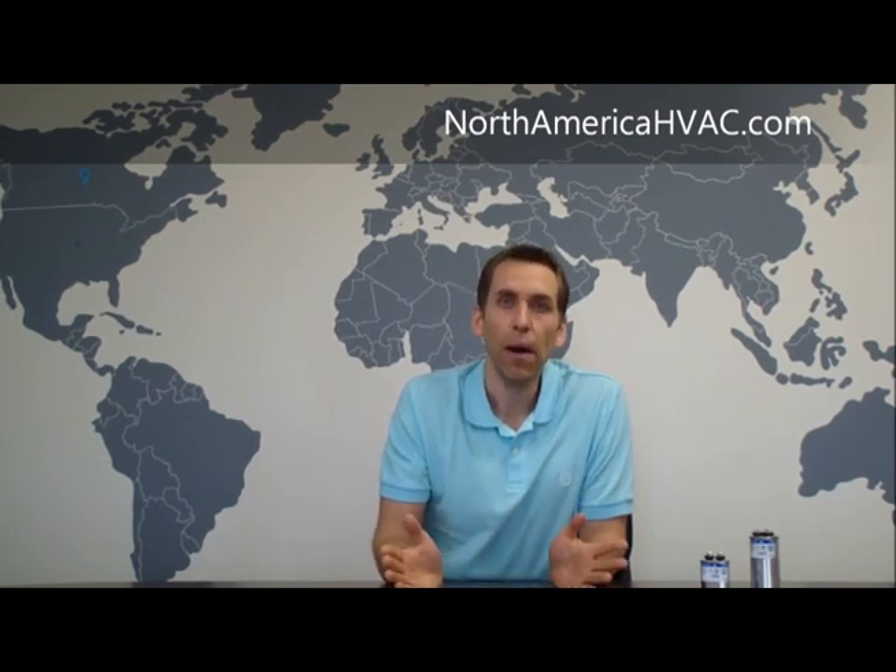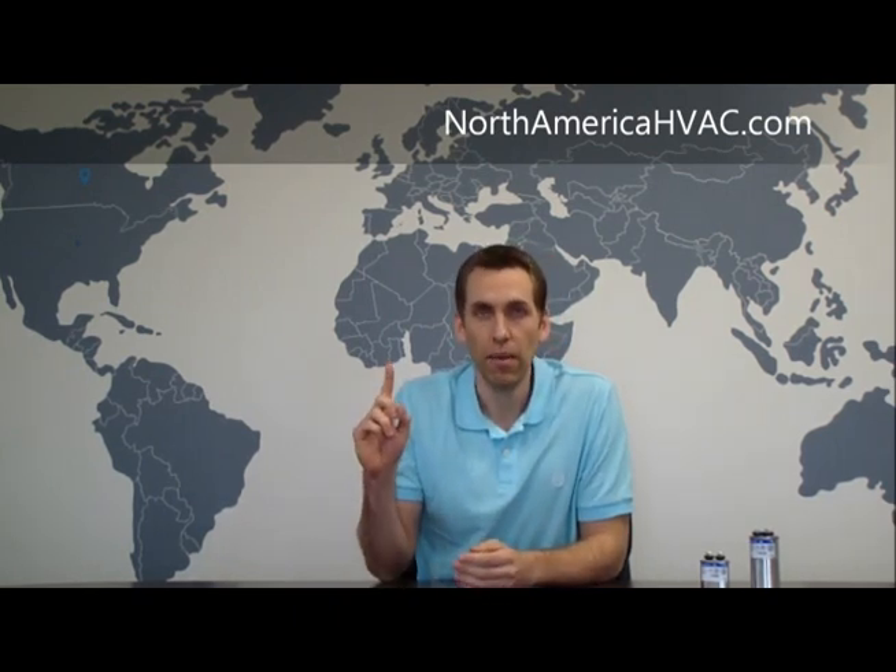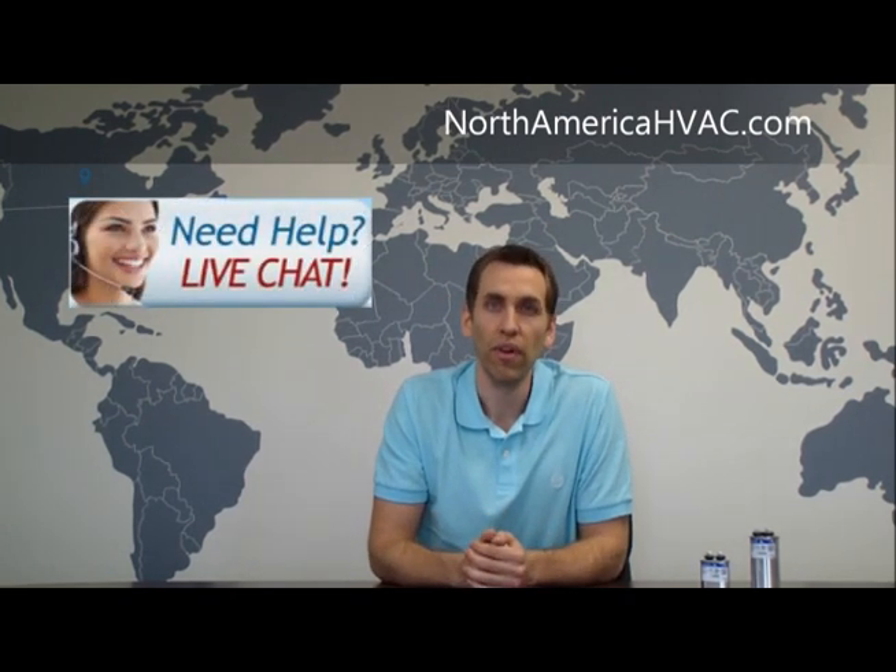Leave the microfarad rating up to the electrical engineers at the manufacturer who designed it. If you shop at North America HVAC, that's not a problem, because we have an extensive line of capacitors covering all microfarad ranges and voltage sizes. You'll find whatever you need at NorthAmericaHVAC.com. If you need help, email us at info@NorthAmericaHVAC.com with the part number, or the brand and model of the air conditioner or furnace. You can also click the live chat button on our website to connect directly to an operator who will help you find the right capacitor and send you a link to purchase it. We thank you for the chance to earn your business and good luck with your unit.